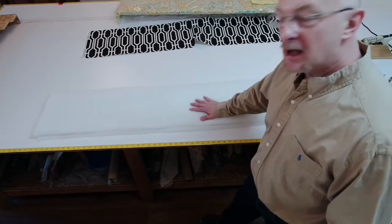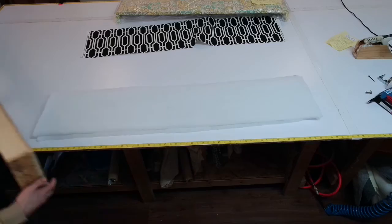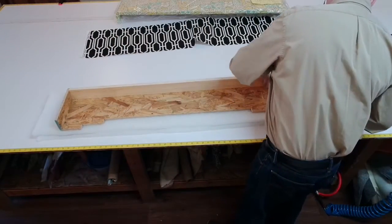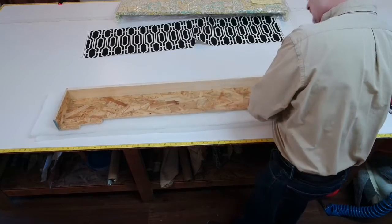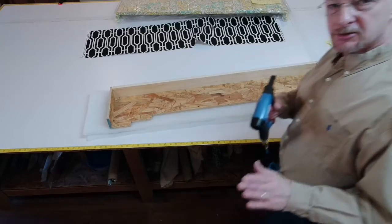So I have put this down. Then I'm going to take my cornice and put it face down on top. Then I'm going to go ahead and just staple the returns, stretching it slightly.